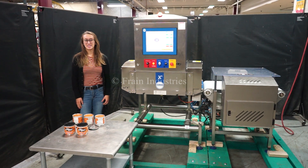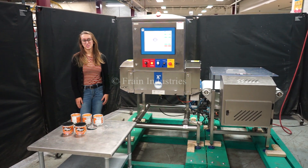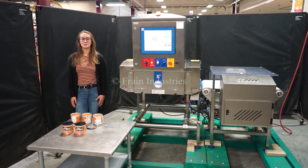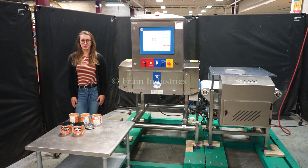Hi, I'm Elena with The Frame Group. Today we'll be cycling your Loma X5 x-ray machine. The machine is currently set to single phase, 120 volts. We recommend reading the manual in its entirety before powering on the machine.